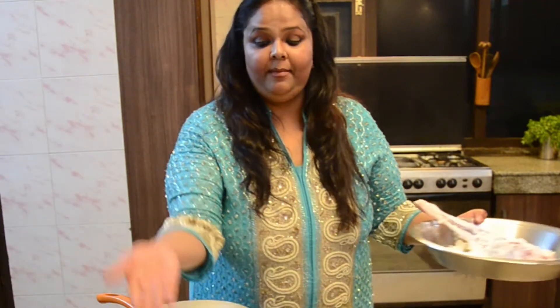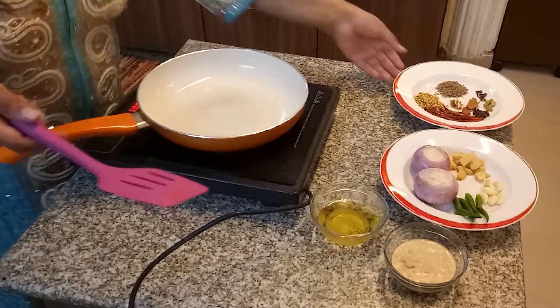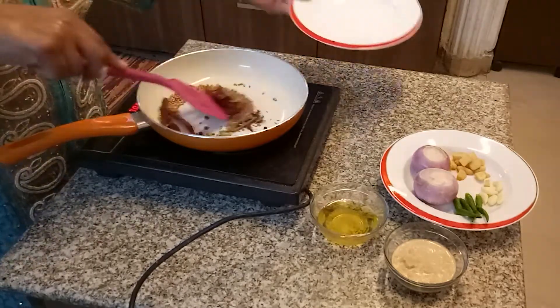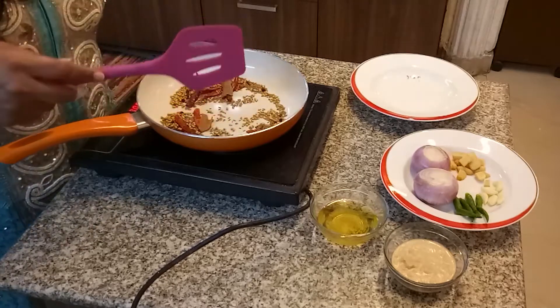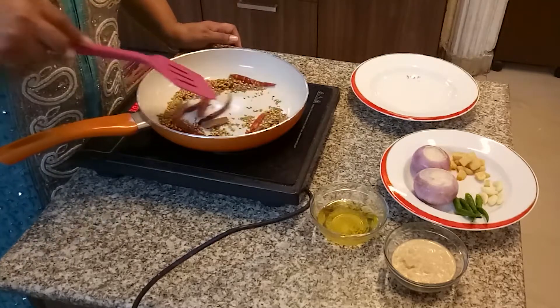While the raan is marinating, I'm going to prepare the onion, garlic, and ginger paste as well as my garam masala. I'm putting these lovely whole spices into my frying pan and roasting them until you can smell the loveliness of this concoction. It's so colorful — we're going to mix and roast until we get that lovely aroma of the cloves, cinnamon, and coriander seeds. It already smells great.